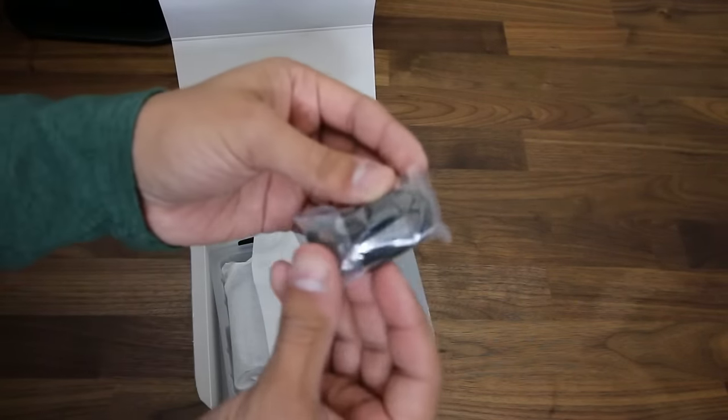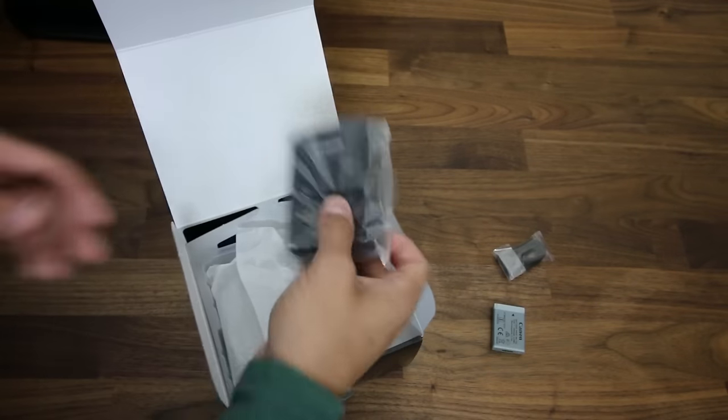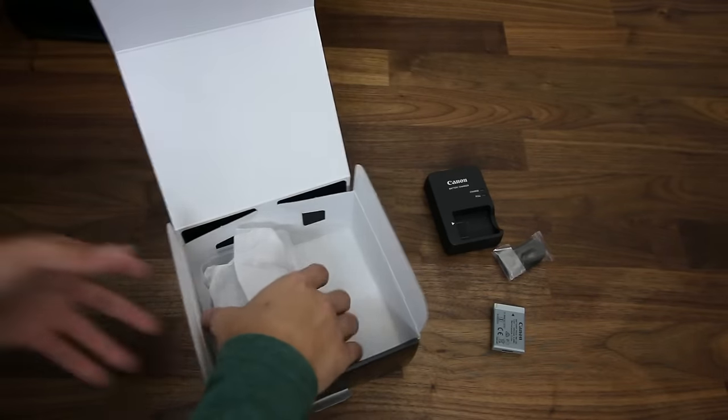We have a camera strap, a battery, battery charger, and the camera. That's it.